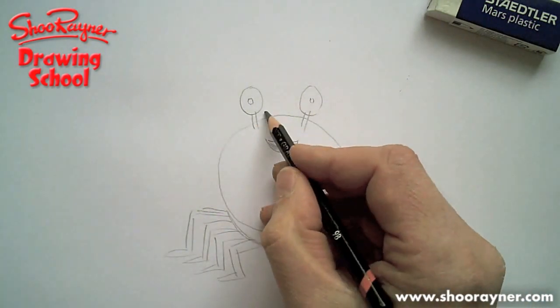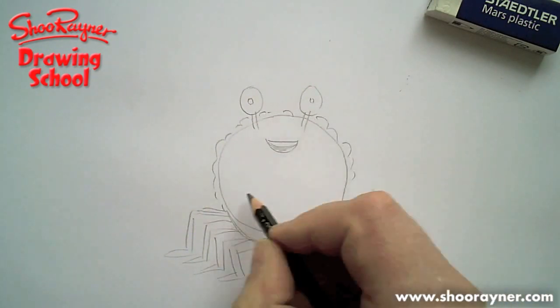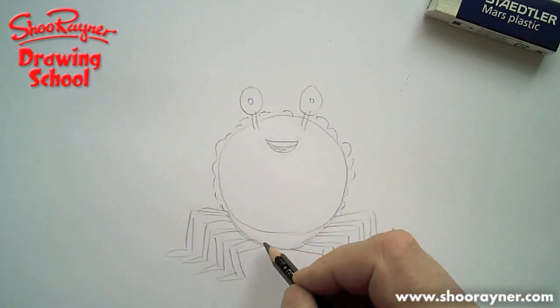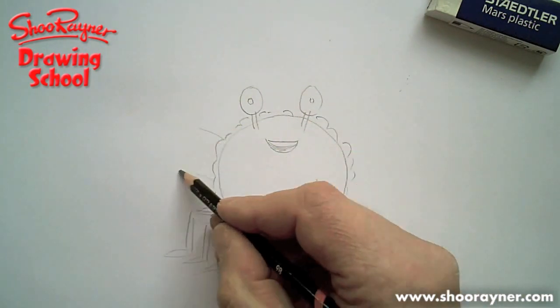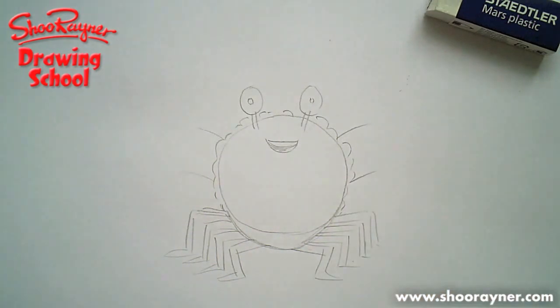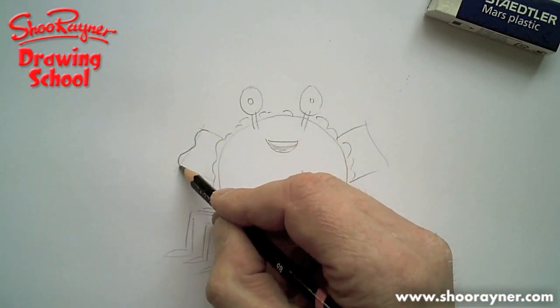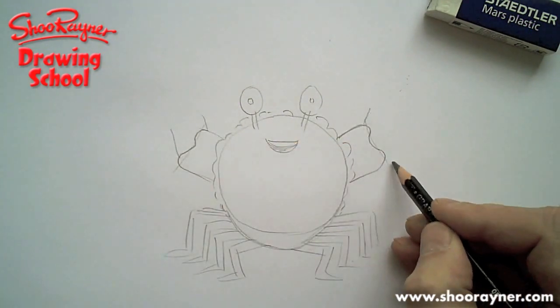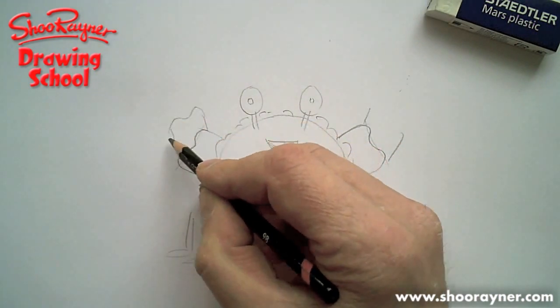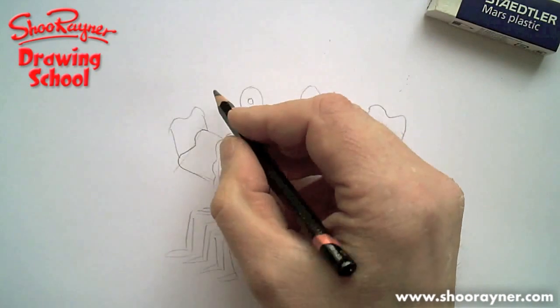Now, the main bit — he wants a kind of bit of frilliness around the edge, and I made a real hash with that last time, the last version of this I did. You need two lines coming out sideways, and in fact you want them to be kind of wobbly at the end, and then you want two coming up again like that, and they need to be wobbly at the end as well. And then this is the big claw bit.